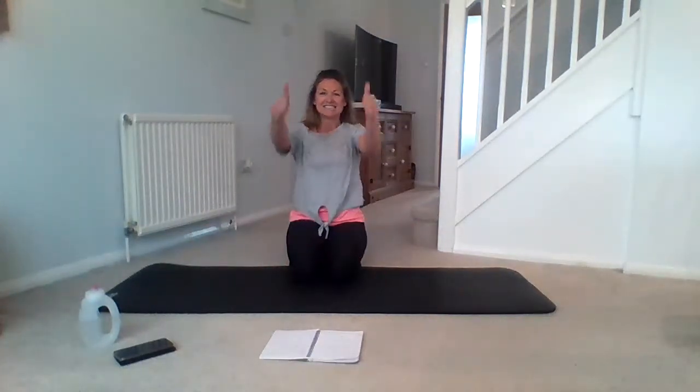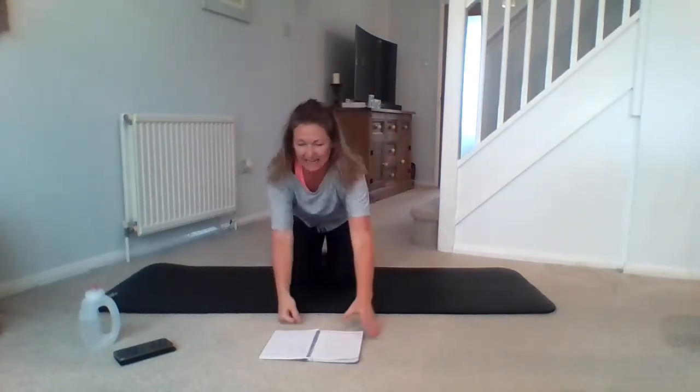Take that knee down, guys. Sit down. You are done — day two complete. Well done, guys. Hope you enjoyed the balance burn today. Do join me tomorrow for day three. I look forward to seeing you then. Have a great day. Bye, guys.